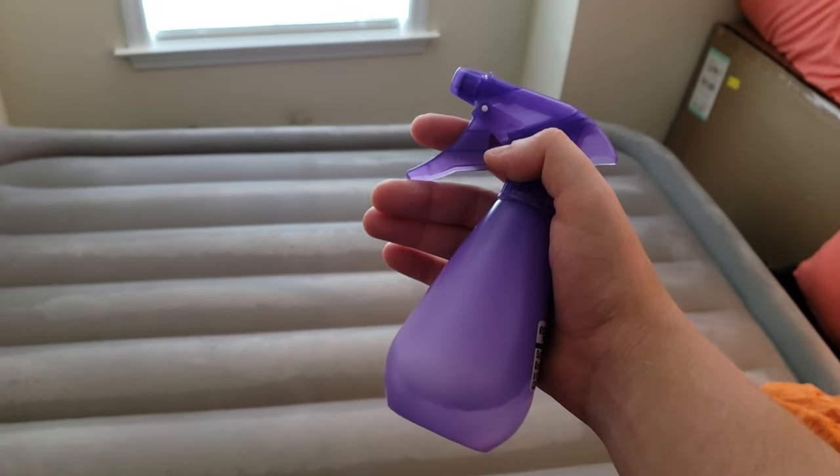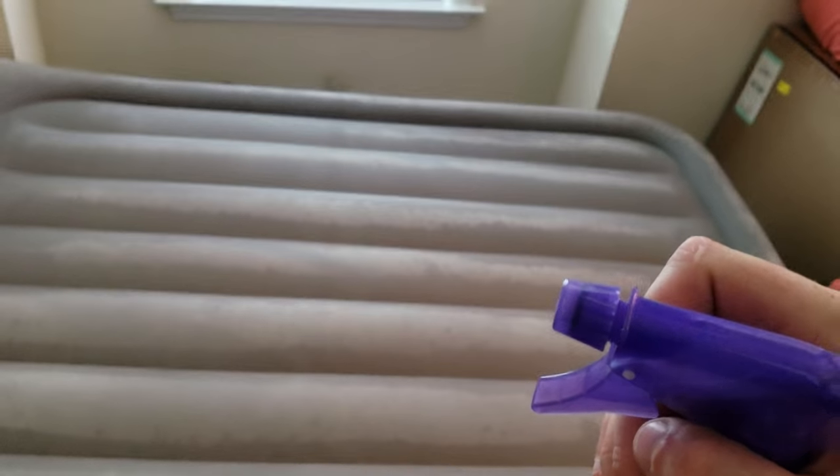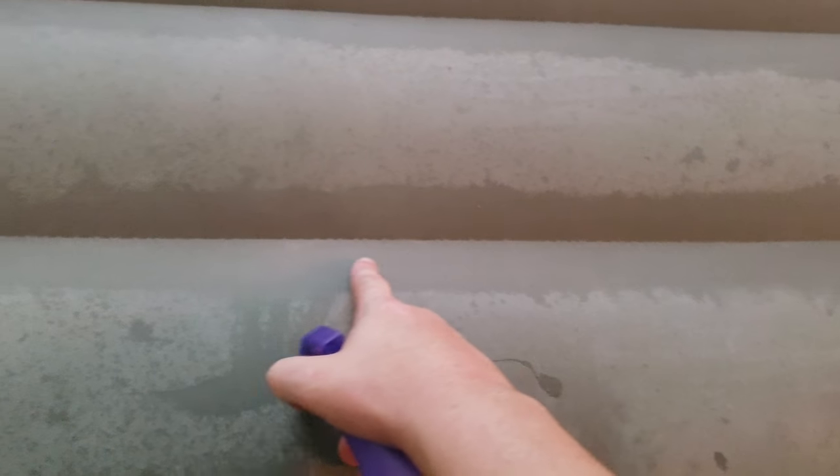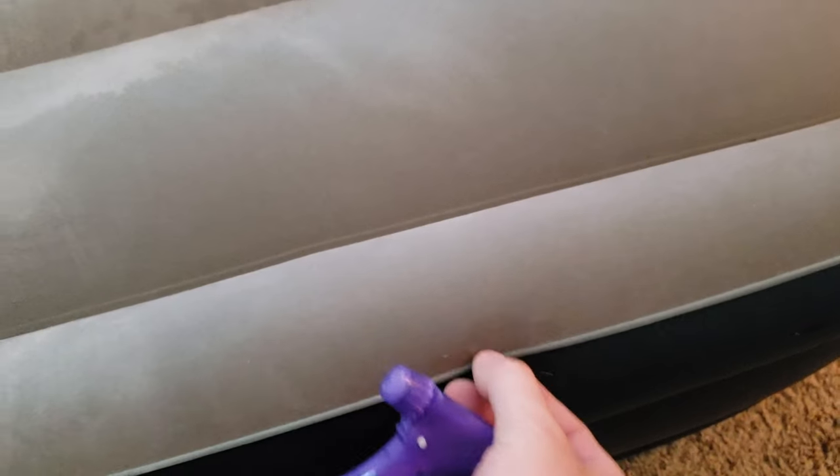I filled up a water bottle — about 70% water — and added two squirts of hand soap, just enough to get a nice soapy mixture. You can see the suds there. I'd recommend checking the seams first, along the side where the glue meets up. I also found that a lot of holes people patch online are in the crease area. So that's where I started looking first — I started on the bottom, moved to the top, and sure enough, I found the hole.